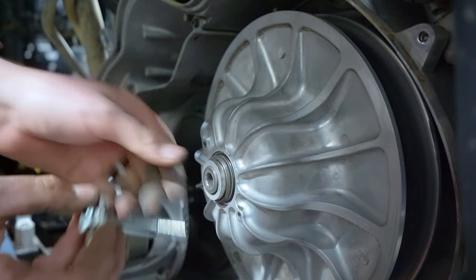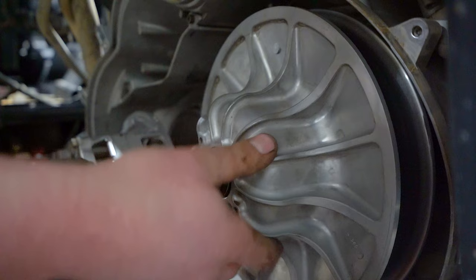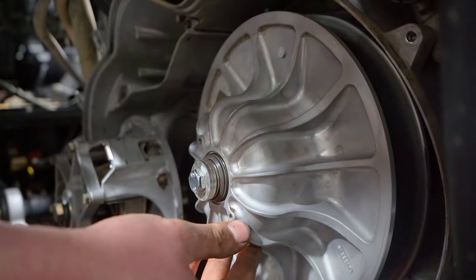Thread in the Boondocker washer and bolt, snug it up, and torque to spec.